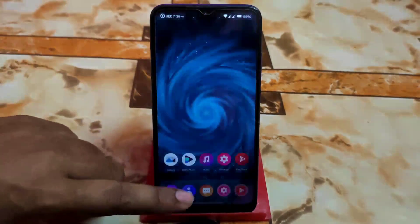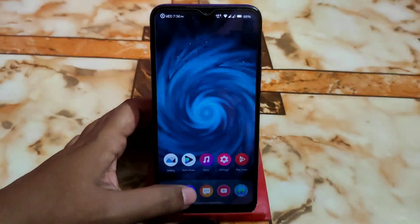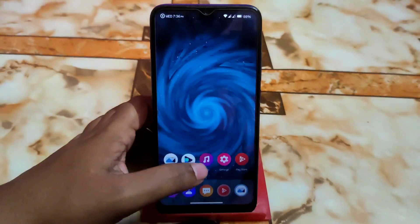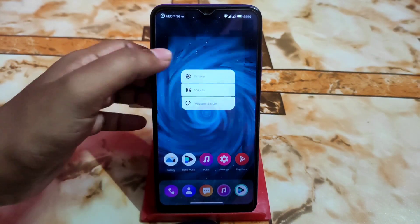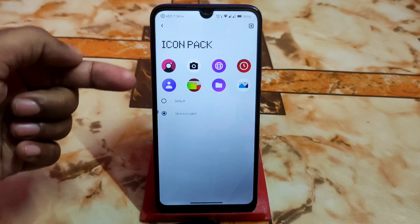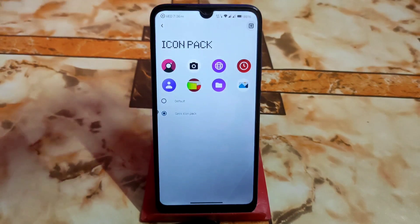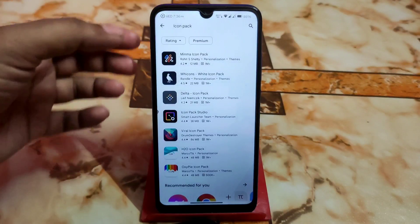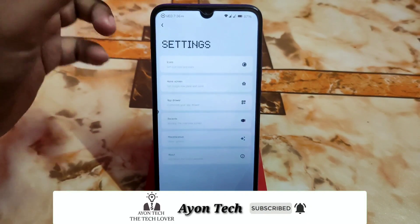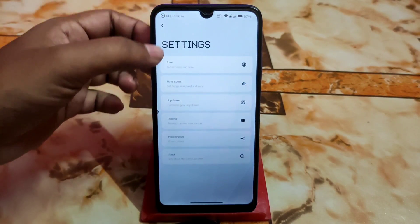Scrolling down is really great and app opening and closing animations are also faster because LineageOS is always capable and stable. In the launcher settings, you can select an icon pack — by default you get default icons and system icon packs. Go to the plus section to download any custom icon pack. Icon size, font size, home screen lock layout, status button, top shadows, and app drawer are all customizable.